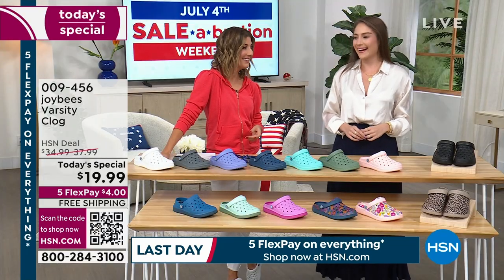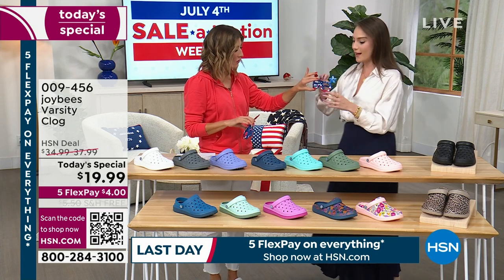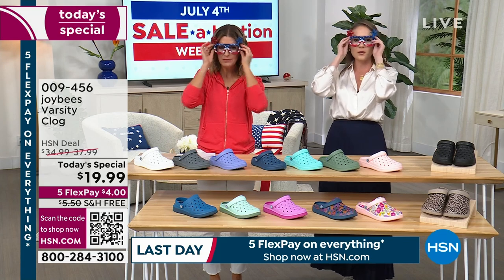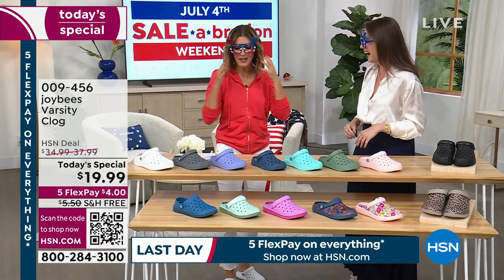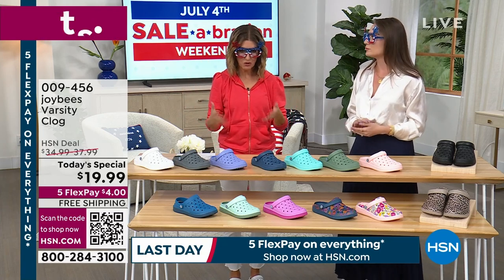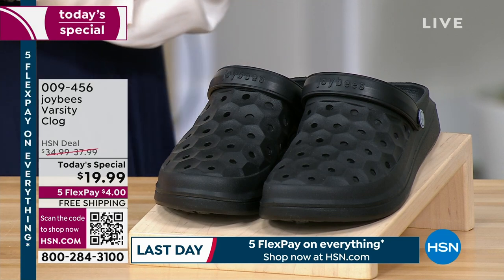We've got Alexia Gonzalez in the house. Happy Fourth of July! It's officially the Fourth of July — some festive glasses just to get in the mood. Let's kick it off in style. When we think of summer, we think of a great clog, and that's what Joy Bees brings us. Let's go through the colors so everyone can get their favorite.